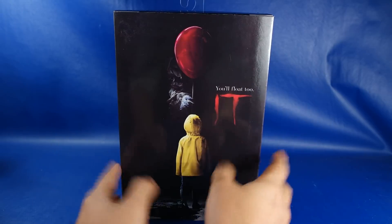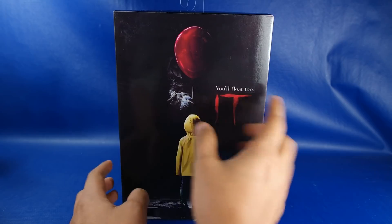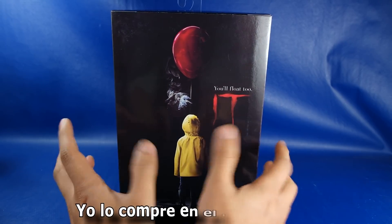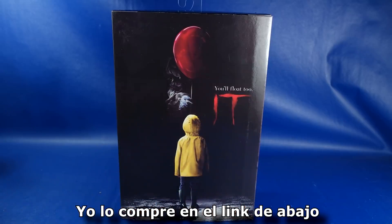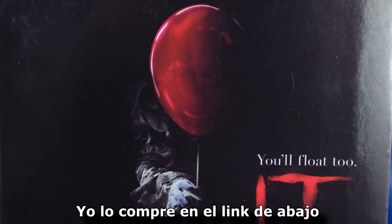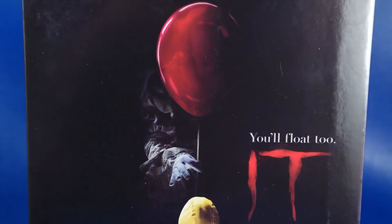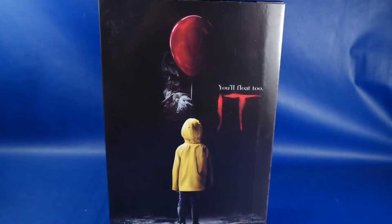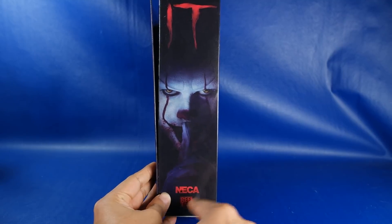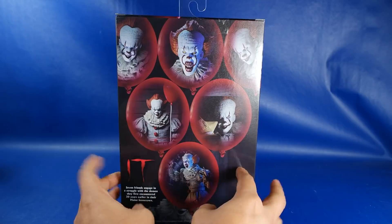Como se logra ver, es un diseño bastante simplista; dice 'tú también flotarás', eso del payaso maldito. La caja parece una caja de películas o algo así. Me llama mucho la atención que en las imágenes promocionales no había visto el rostro de Pennywise que se ve detrás del globo. Luce bastante bien este diseño de NECA. En los lados vemos a Pennywise, como diciendo 'cállate', y el logo de NECA Reel Toys. Y aquí más imágenes promocionales del payaso maldito.